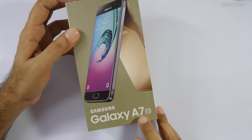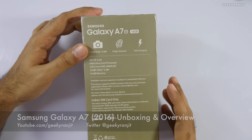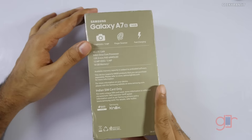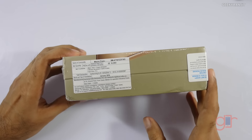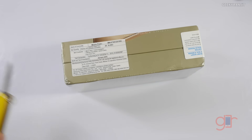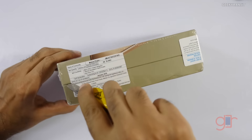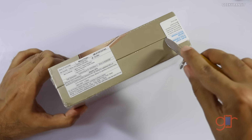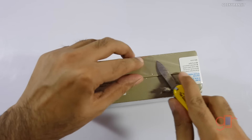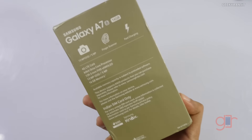Hi there, this is Ranjit and I have the Samsung Galaxy A7 2016 edition. In this video we'll be doing the unboxing. This Galaxy A7 2016 edition adds a fingerprint scanner and optical image stabilization. This is a retail unit manufactured in India. The price quoted on the box is 36,000 but the MRP price in India is 33,400. I feel that is a high price, but generally Samsung phones initially do have that premium.